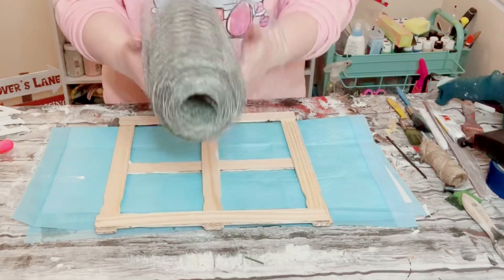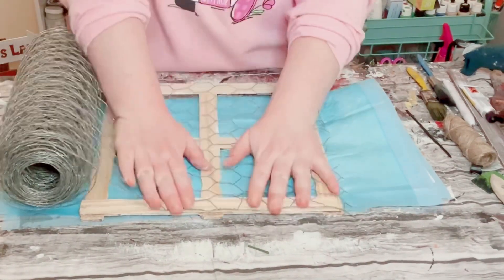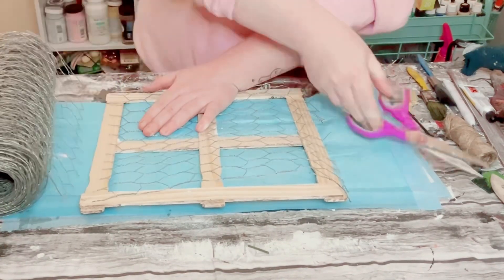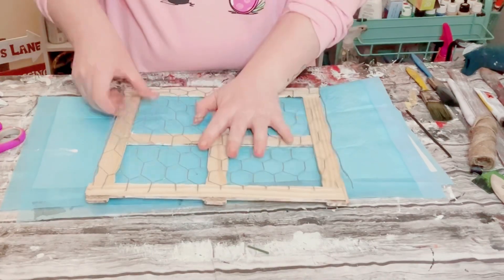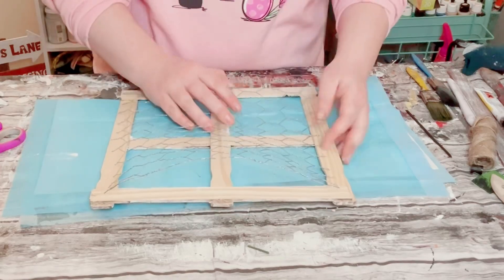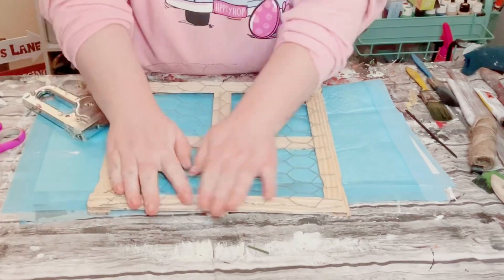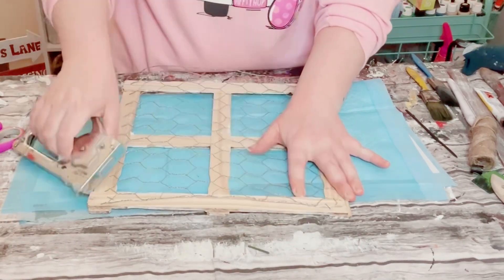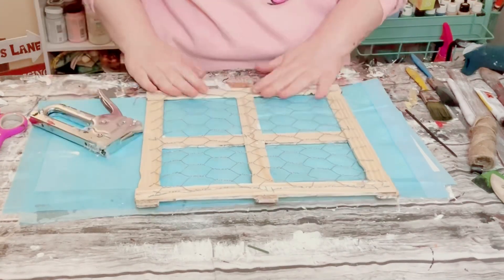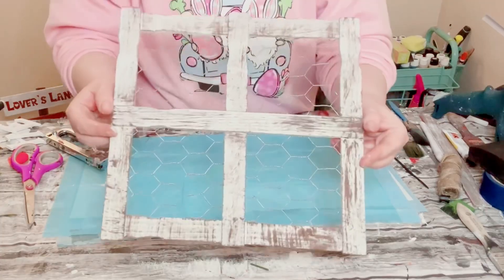You then want to grab some chicken wire — I got this big roll from Home Depot. Just carefully measure it out to the back side of that window frame and use a pair of scissors to cut that right off. Then just start placing it onto the back of that window. I find it easier to use my staple gun, so I just went all around and stapled that chicken wire right onto the back side. This is looking super cute.